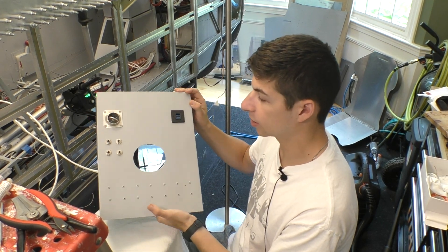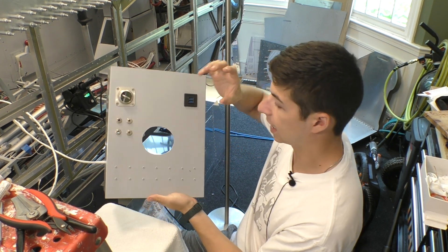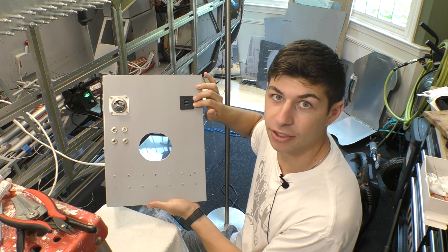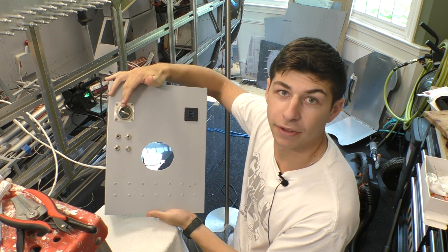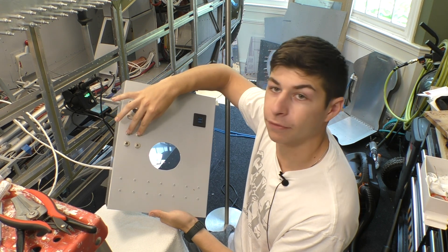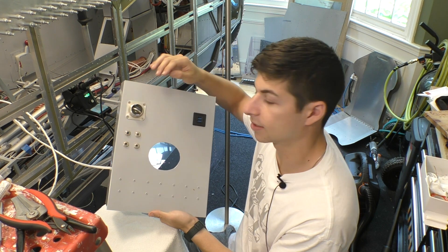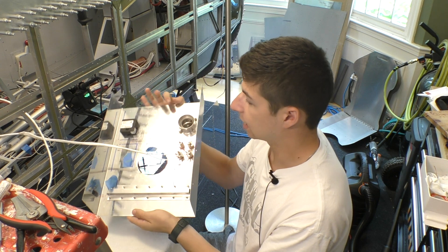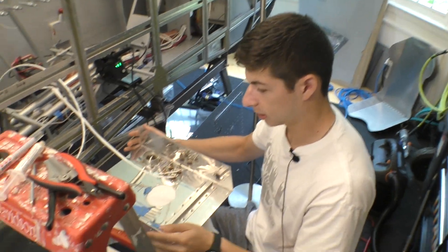Here is the center console for the rear passenger. As you can see, we have the main hole for the stick, the USB connector for charging tablets, the air vent for both heat and cooling, and our headphone jacks — which serve both the forward passenger (the pilot) as well as the co-pilot in the back seat. Right now I'm soldering these headphone jacks in place.